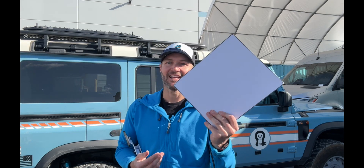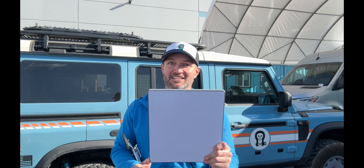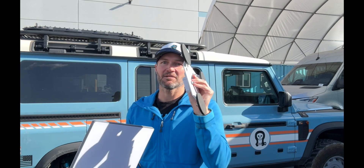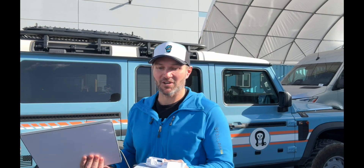Hey everybody, John with Owl. I want to talk to you today about Starlink Mini. I think this is one of the coolest additions to overlanding that has come out in a long time because of the size and the functionality. We have our mini magnetic mount — it's one of the most popular Starlink Mini mounts in the world. SpaceX orders them, which is pretty cool.